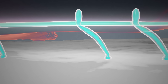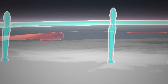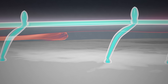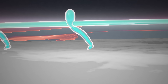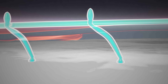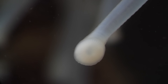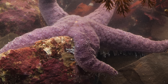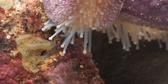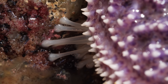The ampullae squeeze water into the tube feet, extending them like long balloons. When the tube feet contract, they drag the whole starfish along with them and push water back up into the ampullae. Then the disc secretes other chemicals to let go. A single tube foot isn't so strong on its own, but a whole army of them provides some serious grip.